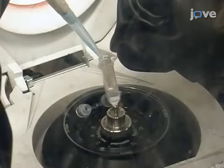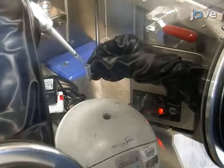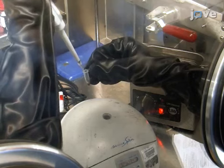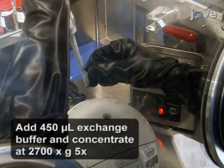Reconcentrate the mixture 4 more times to complete the buffer exchange. Then, combine 5 µL of the 20 mg per mL carbon black dispersion with the buffer-exchanged hydrogenase.